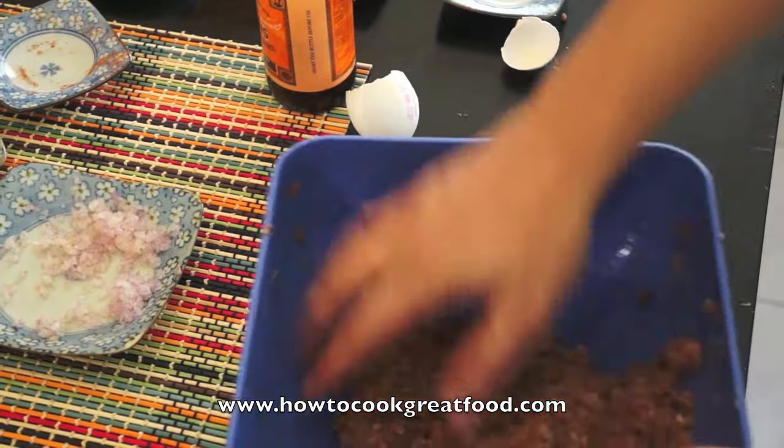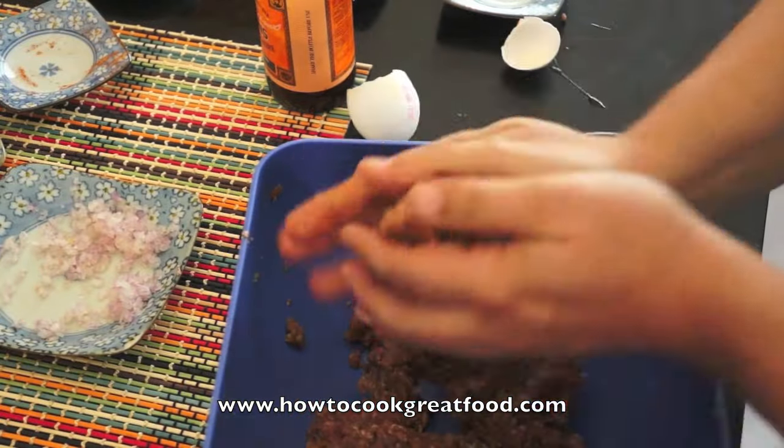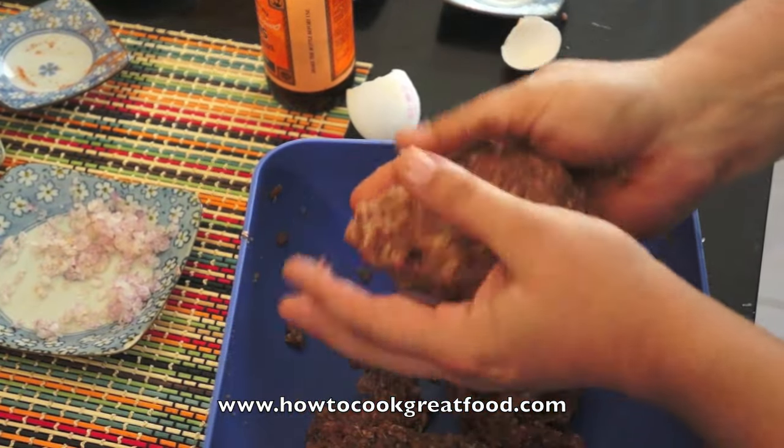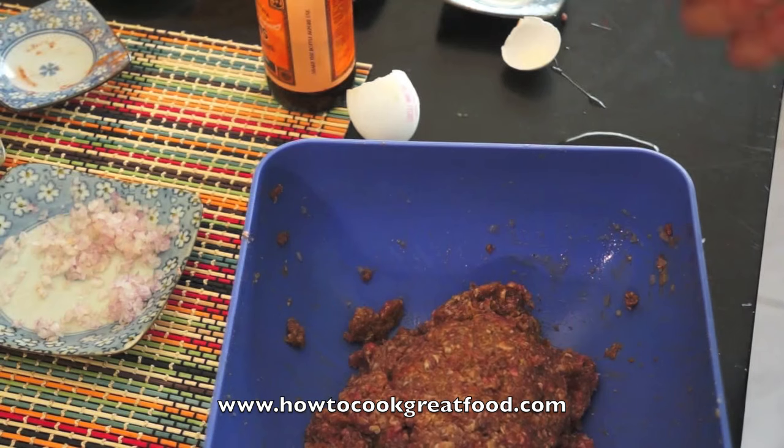This is pretty much it, we're done. What we're going to do now is knock these into shape — into burger shapes. Then we're going to cook them.